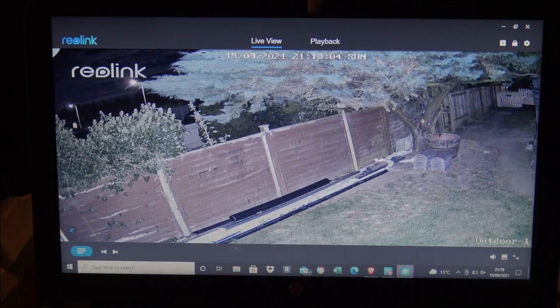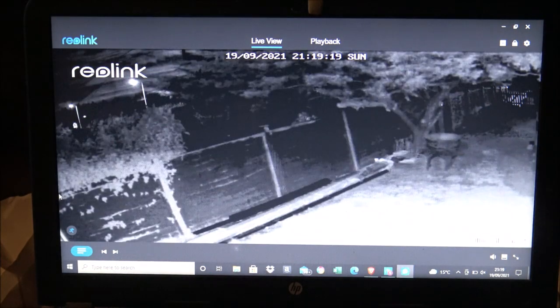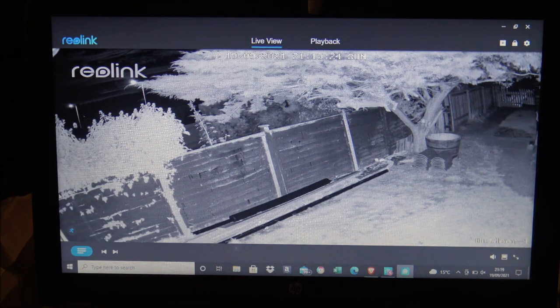The light doesn't stay on for too long — it will detect when there is movement on the camera. Clearly when I was out there the light came on and it's really improved the picture quality. Bear in mind again it is pitch black out there. The light then goes out and it just goes back to night vision mode.